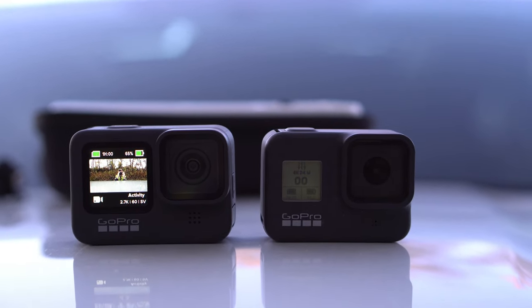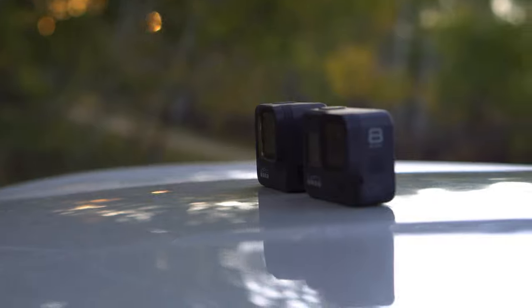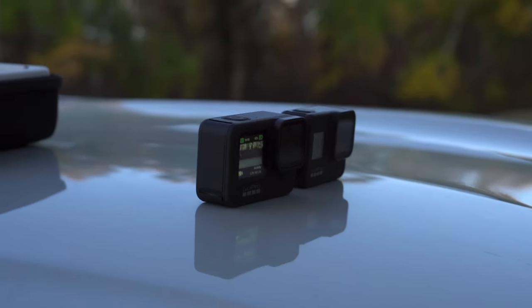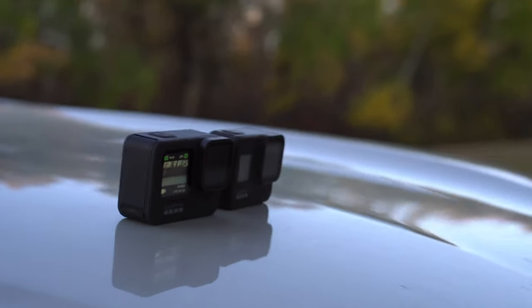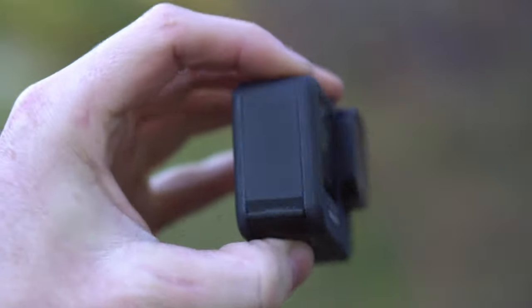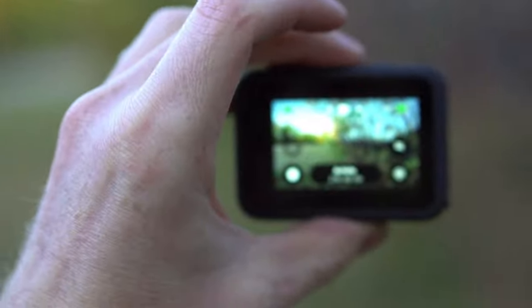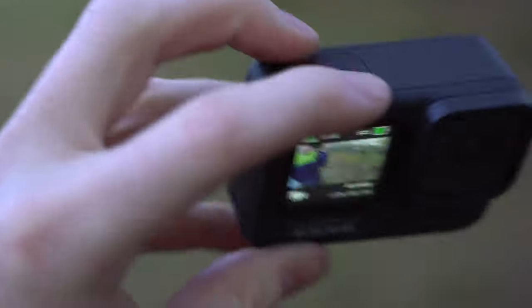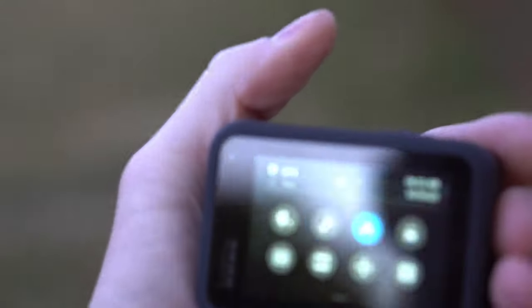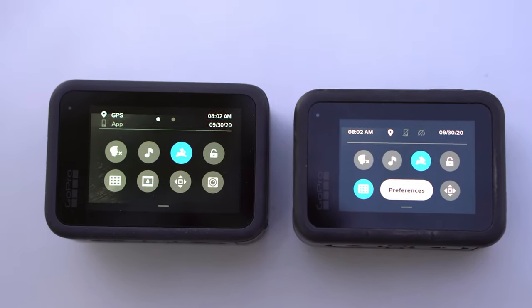The Hero 9 is definitely longer, wider, and taller — only by a small amount. It's nice that the Hero 9 has a removable lens — not that I've ever damaged a lens, but it's handy for filters or if you did damage the lens. The front screen is going to be nice when you set it up on a chest mount or helmet mount and can't see it — you can easily ask someone to glance and check whether it's in focus. They have the same mount systems, same locations for the record and menu button.